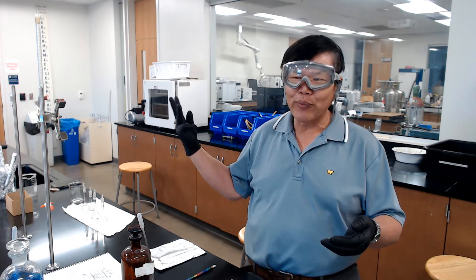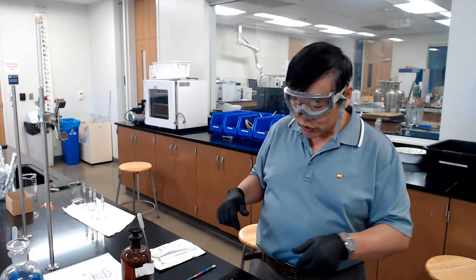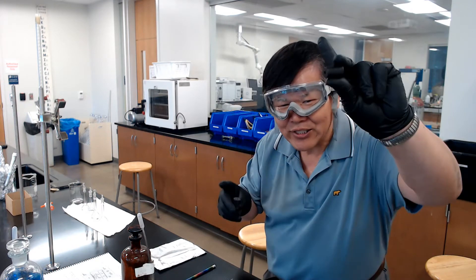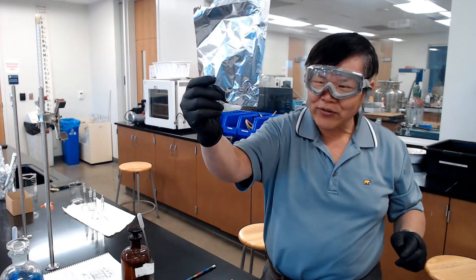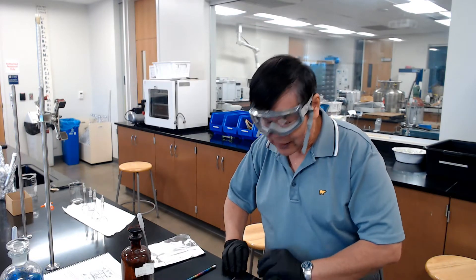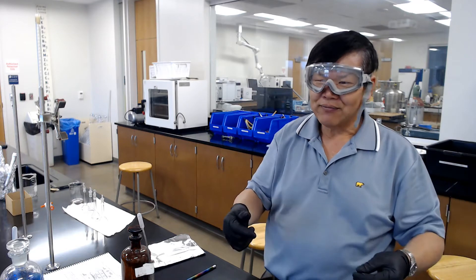For Week 1, gather three test tubes and three stoppers. You also want three pieces of aluminum foil to cover the tubes, because silver acetate solution is photosensitive — it's light sensitive. Then get three strips of copper wire about six to eight inches long; you don't have to be precise about that.